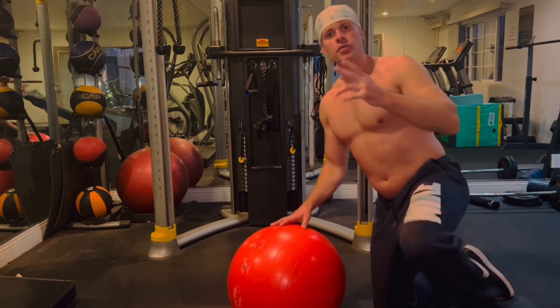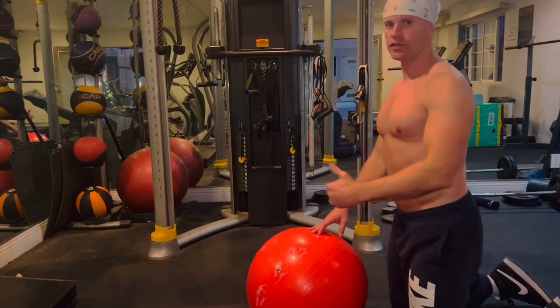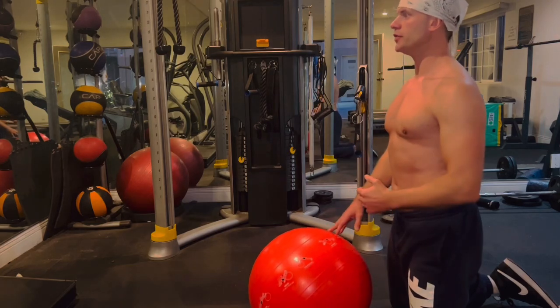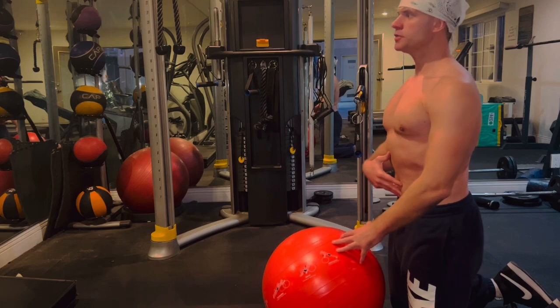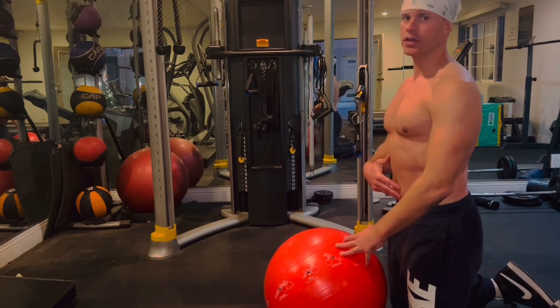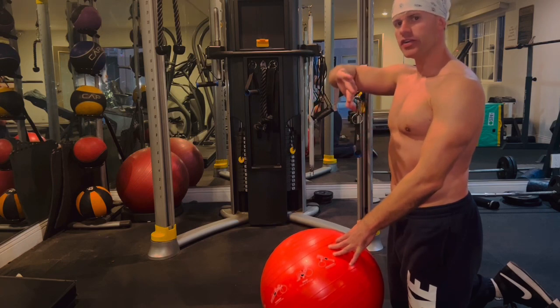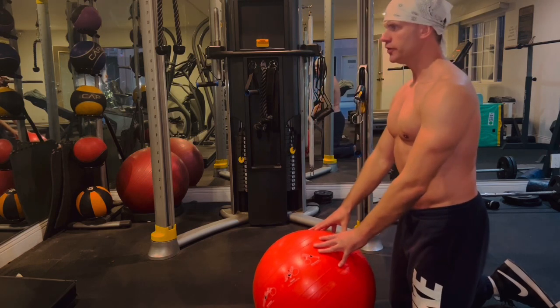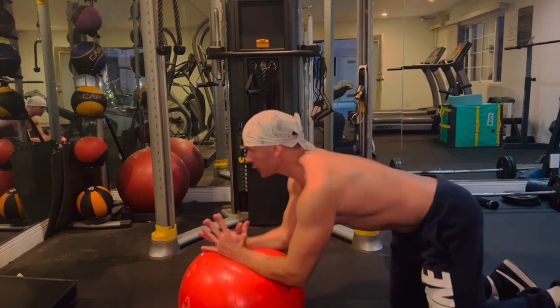The first movement we're going to be doing is the ball rollout. I'm going to be showing a beginner version as well as an advanced version. The most important thing when we perform this exercise is that the belly button is pulling towards the spine, and you want to make sure that you keep the pelvis posteriorly tucked. What I mean is the butt should not be sticking out — it should be tucked in.